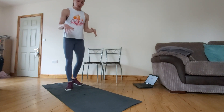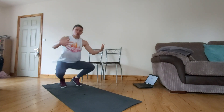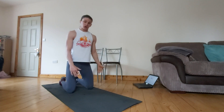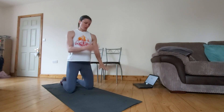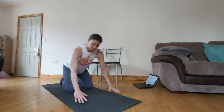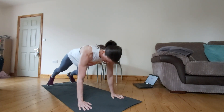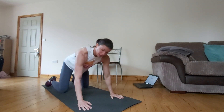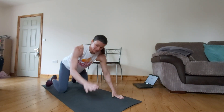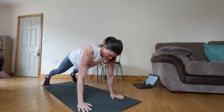From here we're going to go into some shoulder taps. For shoulder taps you're going to be in the top of a plank position — hands underneath your shoulders, up on your feet or on your knees, whichever is easier for you. We're then going to just lift the hand off the floor and tap the opposite shoulder. Keeping that core nice and tight and trying to make sure that we don't rotate our body, trying to stay as level as we can. We're going to do 10 of these.